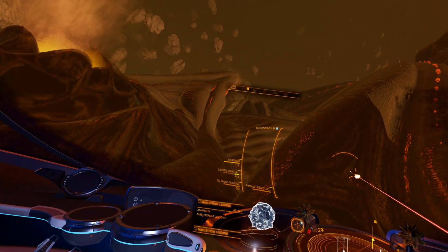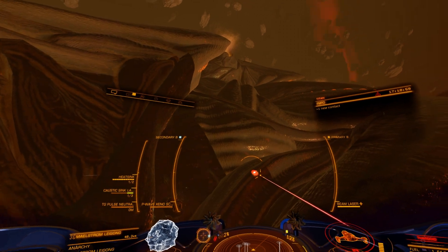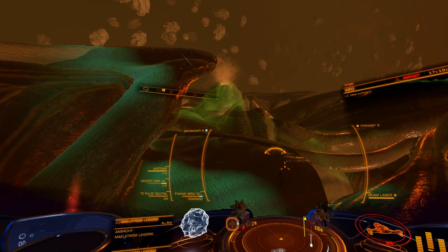These spots will be for collecting the three different materials that can be found in the hull sample, as well as areas that you can use a research limpet to gather Titan tissue samples and Titan maw tissue samples.